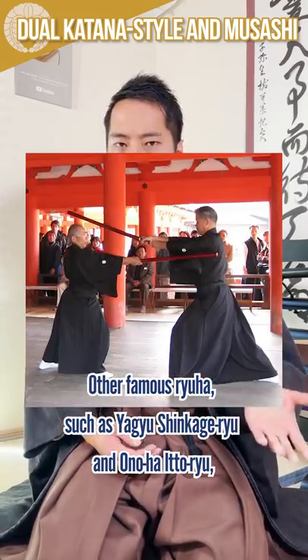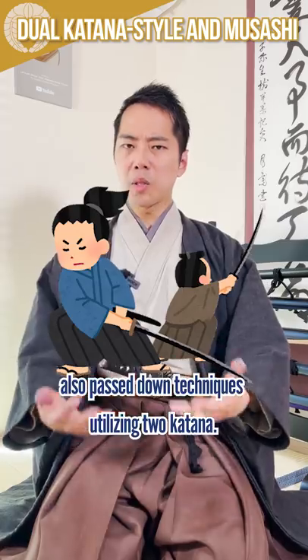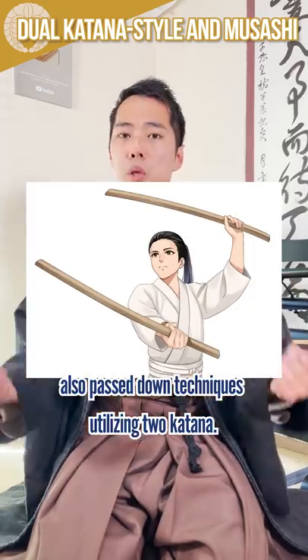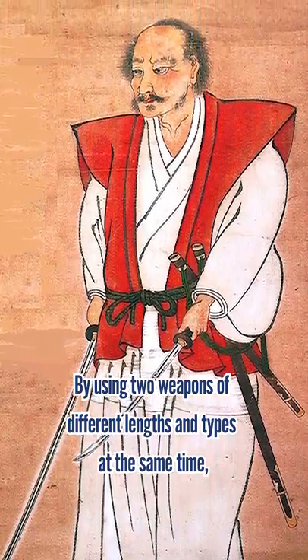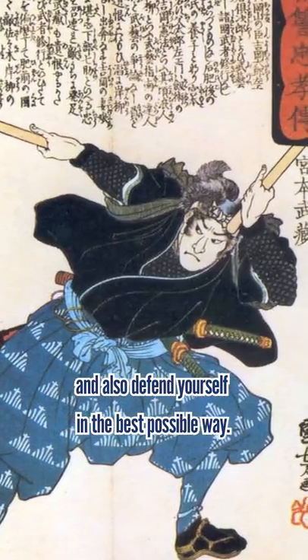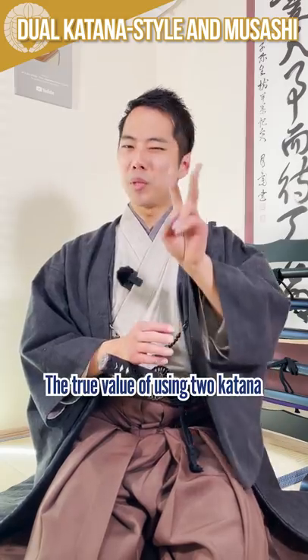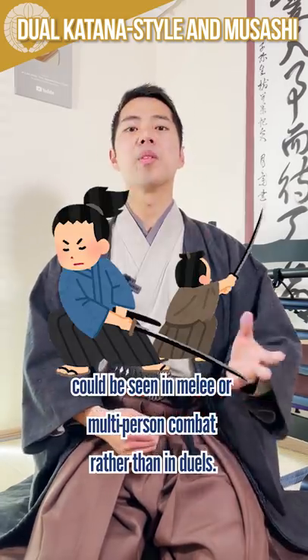Other famous Ryuha, such as Yagyu Shinkage-ryu and Ono-ha Itto-ryu, which often appear in historical dramas, also pass down techniques utilizing two-katana. By using two weapons of different lengths and types at the same time, you can be ready for various battle situations and defend yourself in the best possible way. The true value of using two-katana can be seen in melee or multi-purpose combat rather than in duels.